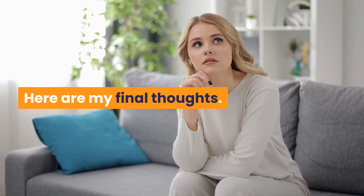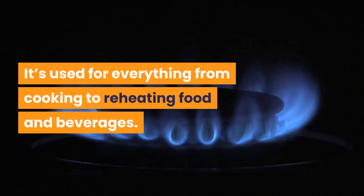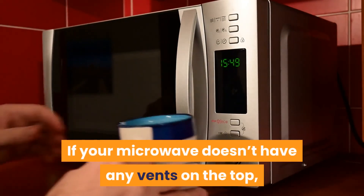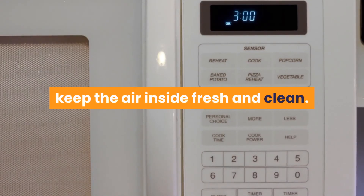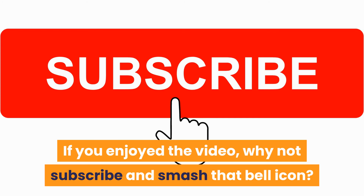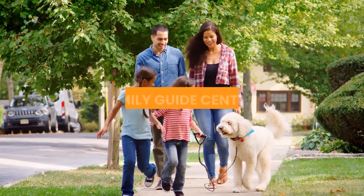The microwave is a modern invention that has become an integral part of the kitchen, used for everything from cooking to reheating food and beverages. Most microwaves need ventilation in order to function properly. If your microwave doesn't have any vents on the top, back, or sides, it may not be working correctly. Ventilation of microwaves can help to keep the air inside fresh and clean. If you enjoyed the video, why not subscribe and smash that bell icon. Visit our official website for more helpful information — just do a Google search for Family Guide Central.